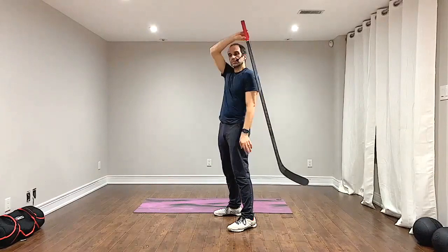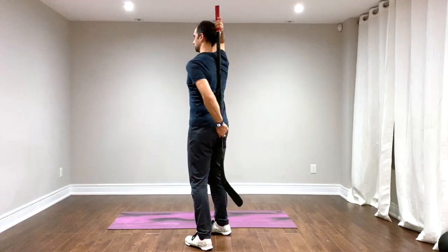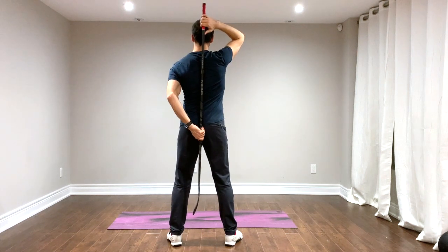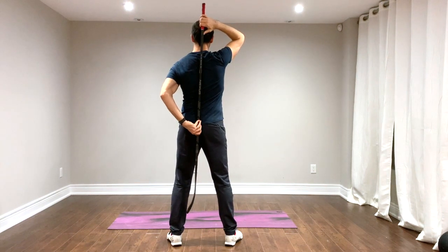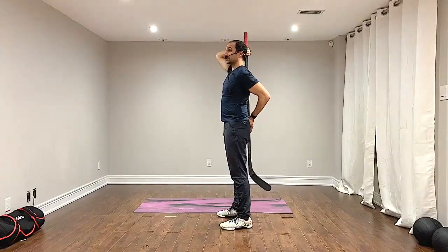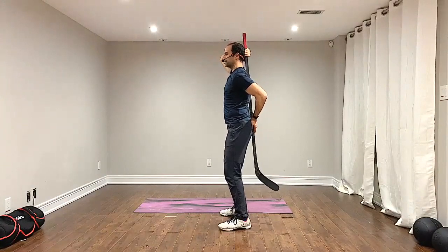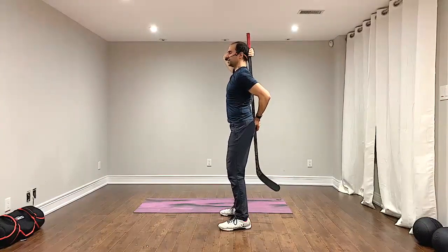With a hockey stick or dowel, all you have to do is place it behind your body. Hold the dowel or stick at your head and at your lower back — you'll still feel some contact at the upper back. Maintain that contact, keep feet shoulder-width apart, and a nice soft bend in the knees.